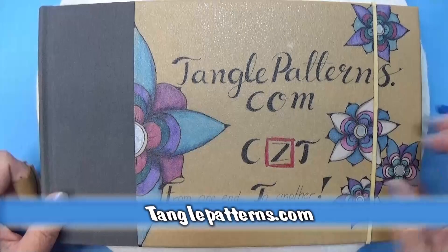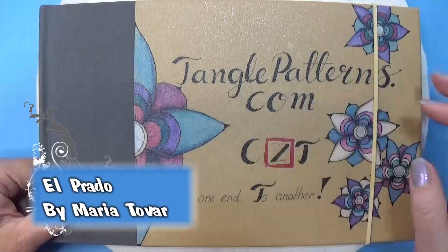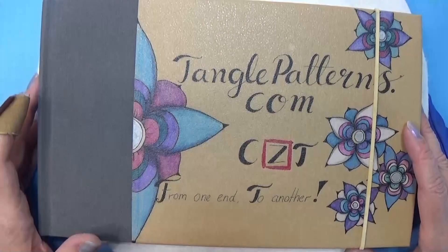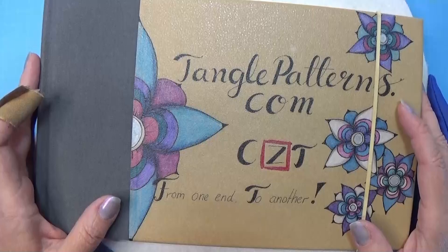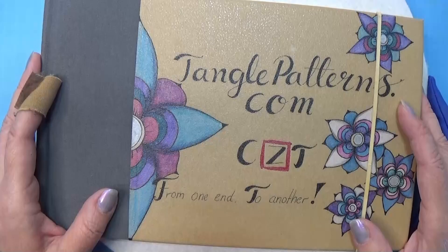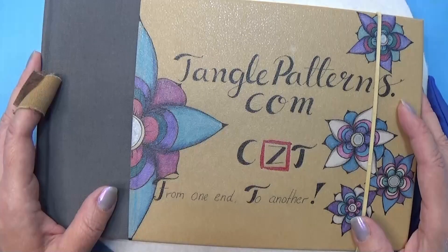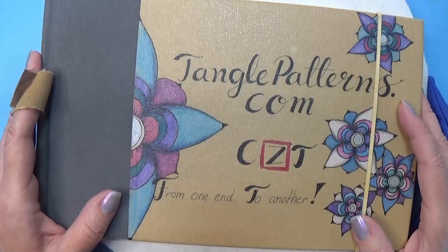Welcome to tangling along with me. We are continuing with tanglepatterns.com and today it is this pattern that we're going to do. Let's relax our shoulders, our fingers and wrists, and find the gratitude for the day today and for being able to tangle together. Take a deep breath, release all your stress, and just be grateful.